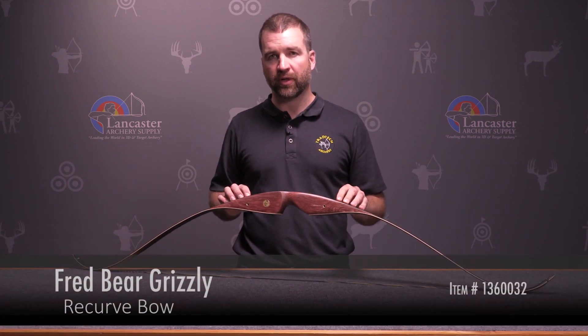If you have any questions about the Bear Grizzly, call and talk with one of our techsperts or see us at LancasterArchery.com.